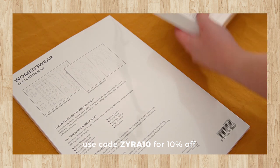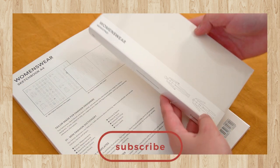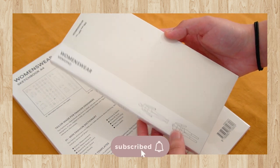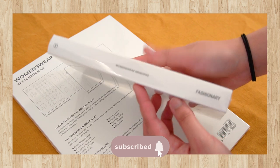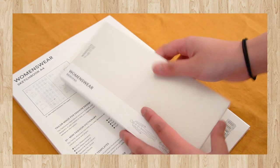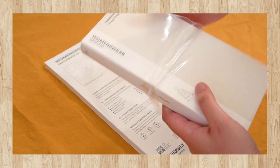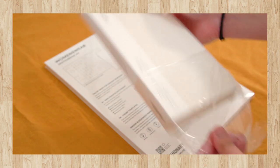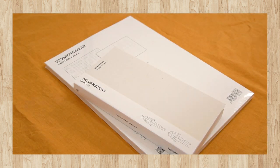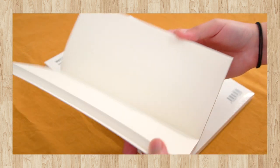And now on to the unboxing. There are two products in this unboxing and I'm going to start off with the memo pad. This retails for $14.19 US dollars on their website and it comes with 360 removable pages. So it works like a memo pad — you can tear off the pages and basically use those pages anywhere that you want.